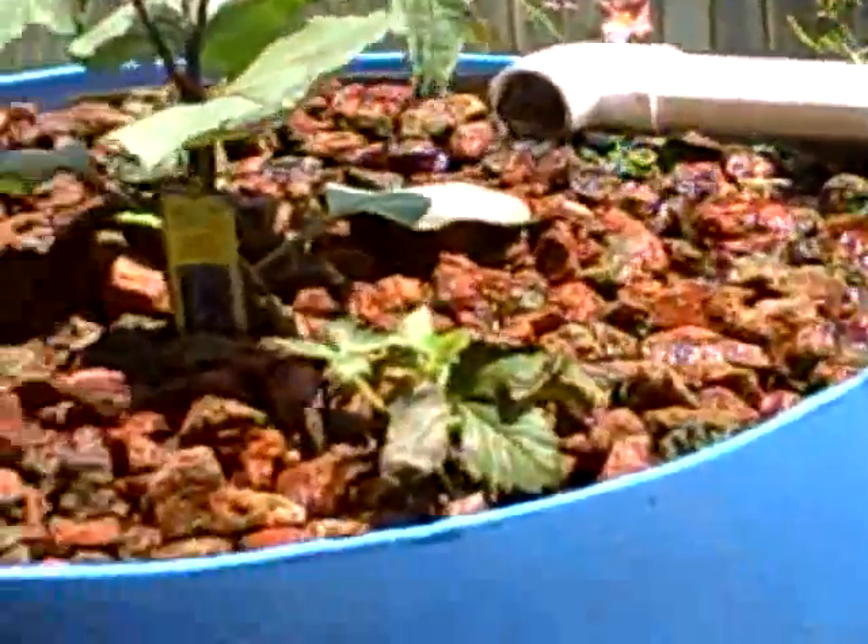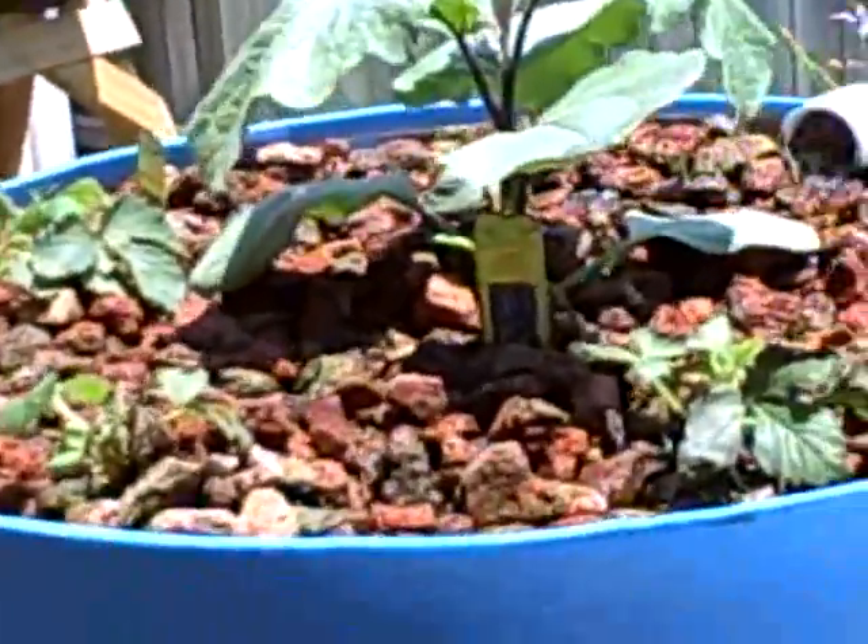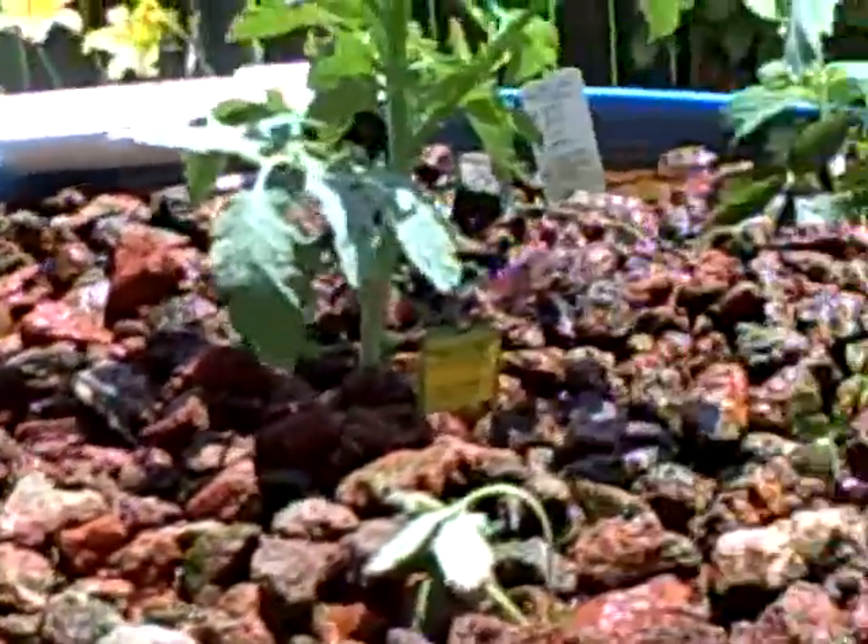In these grow beds, as you can see, they start draining and they go down quick. We're trying a Japanese eggplant, some strawberries, and an heirloom tomato — we'll see. We don't have many fish in there, probably only about 10 or 12 goldfish, so you may need to have a bigger fish load. But we'll keep a watch on it.